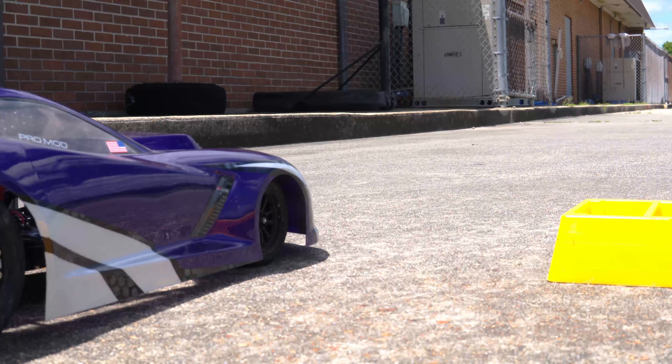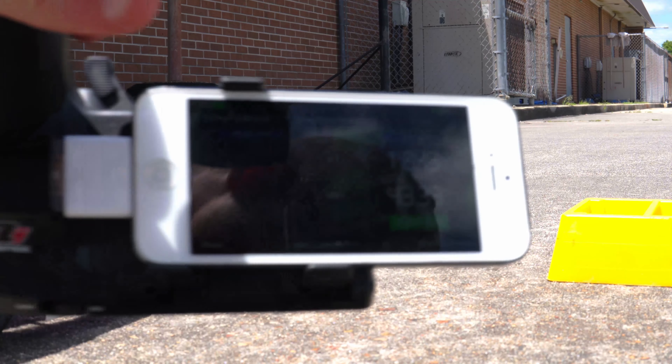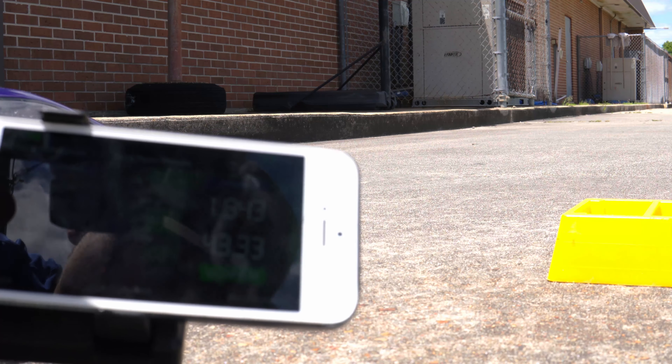It took me a little bit to get it to launch, but I'm pretty sure that's just because of the fresh tires — they haven't been broken in just yet. I was able to finally get a smooth pass. I hit 43 miles an hour, 1.84 seconds, which is good, but I think it'll do better.